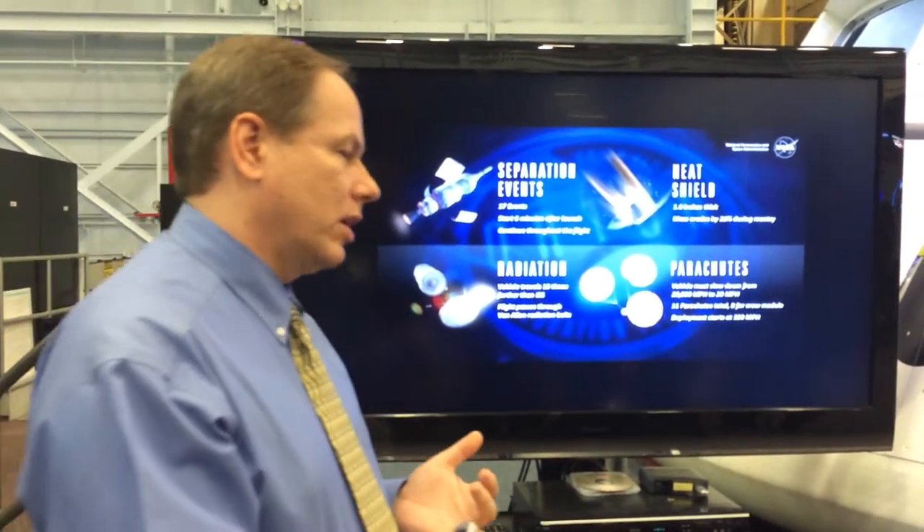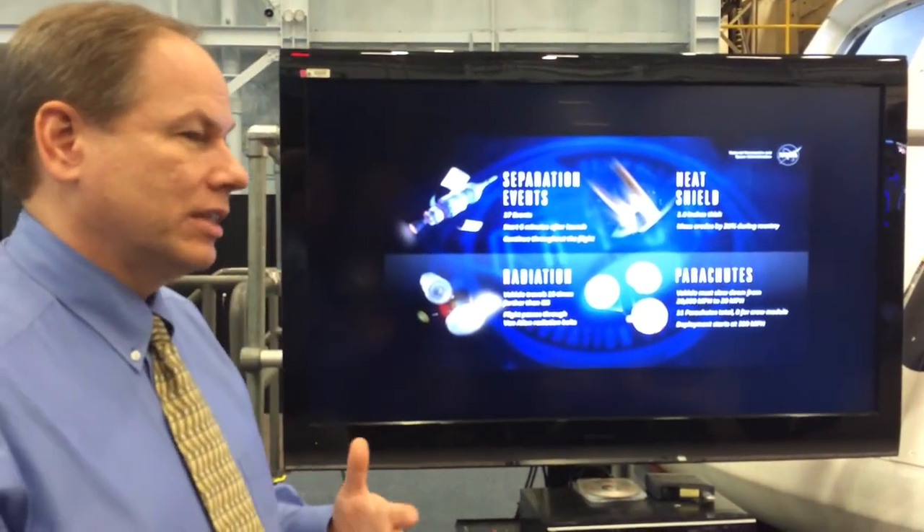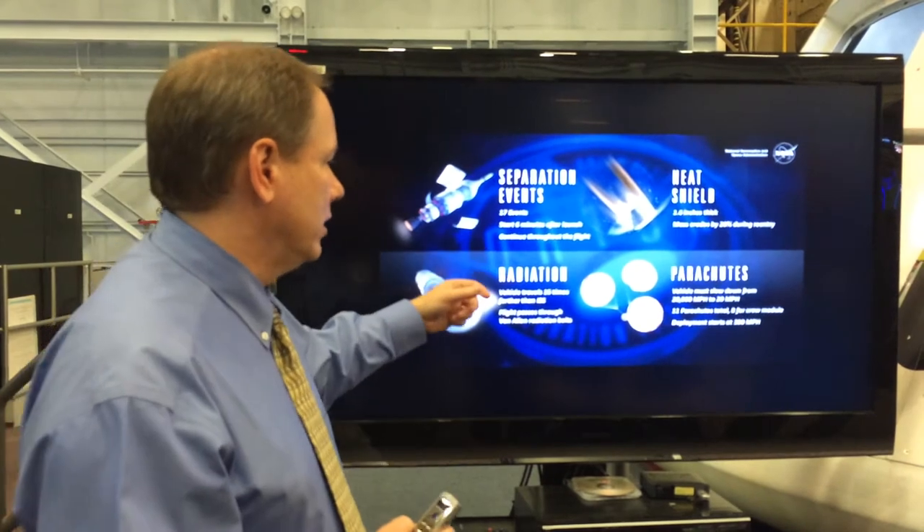We've done wind tunnel tests, we've done all kinds of vibration tests, we've done environmental tests — but this is the next level of understanding of what you get there.